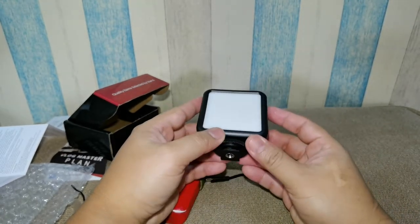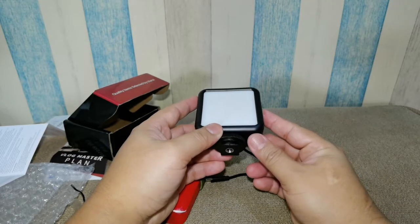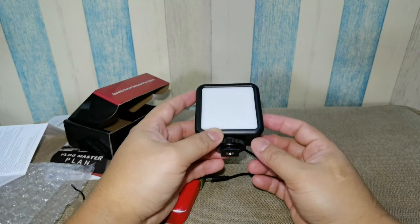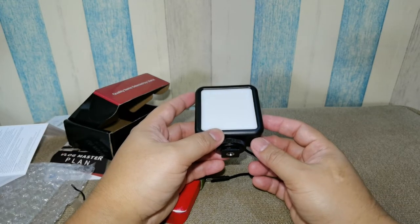That's it, guys! This is the mini video light from Ulanci. Hope you like it — please hit the thumbs up and subscribe for more videos. Thank you for watching and have a good day!